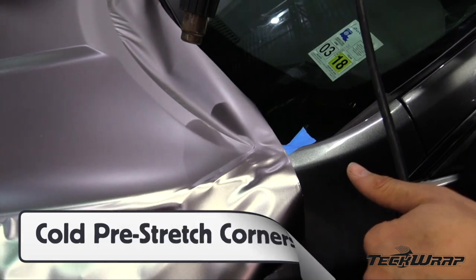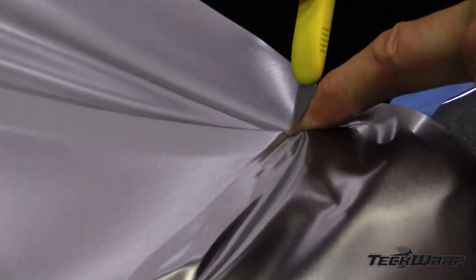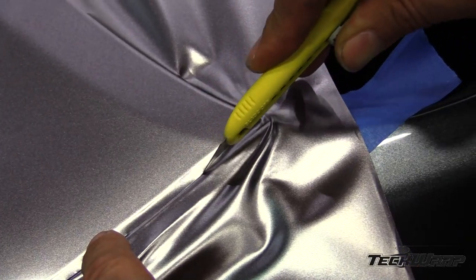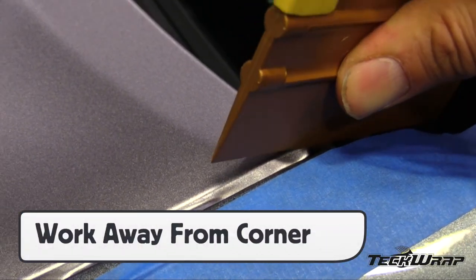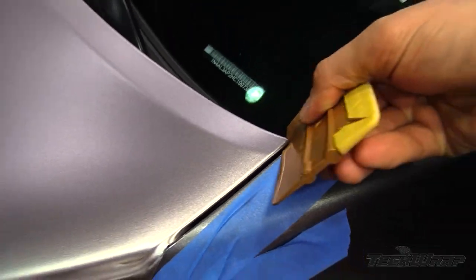For corners, use the cold pre-stretch technique in order to avoid wrinkles and get a paint-like finish. Once the film is relaxed with heat, make minor cuts on the bottom side of the corner, then cut towards the corner from the outside in. Apply heat again to relax, then squeegee away from the corners to shift the film flat. Using the hard part of the squeegee helps dramatically during this process.